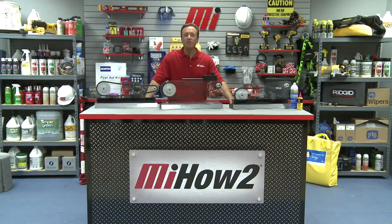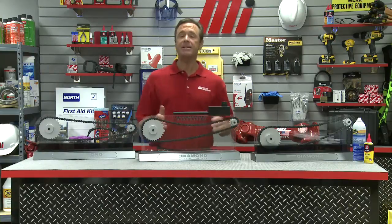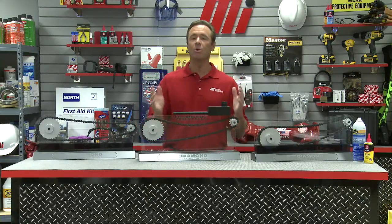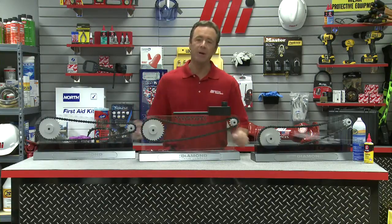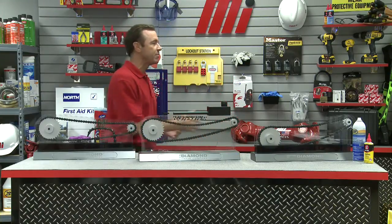Hello and welcome to another Motion Industries how-to video. My name is Tom Clark. I am your host, and on today's how-to we're going to talk about an important roller chain maintenance topic. Here to help us out from the Diamond Chain Company is Mandy McSherry.